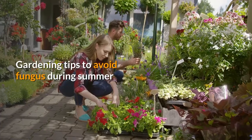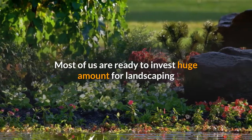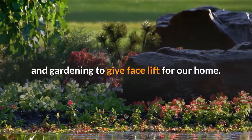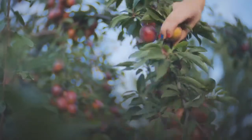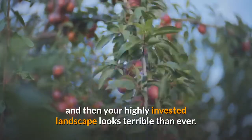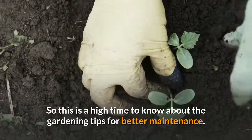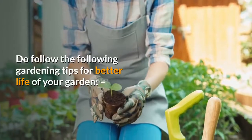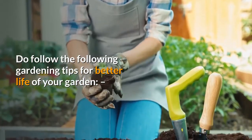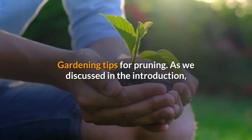Gardening tips to avoid fungus during summer. Most of us are ready to invest a huge amount for landscaping and gardening to give a facelift for our home, but we fail to prune when the plants needed it, and then your highly invested landscape looks terrible. This is a high time to know about gardening tips for better maintenance.